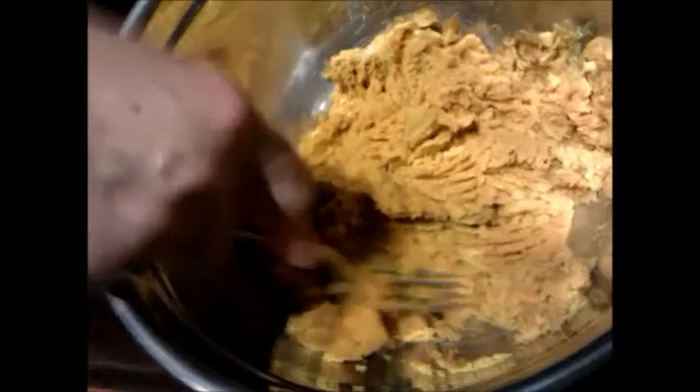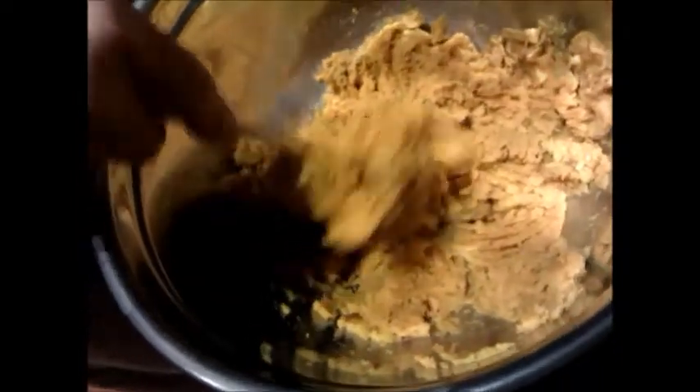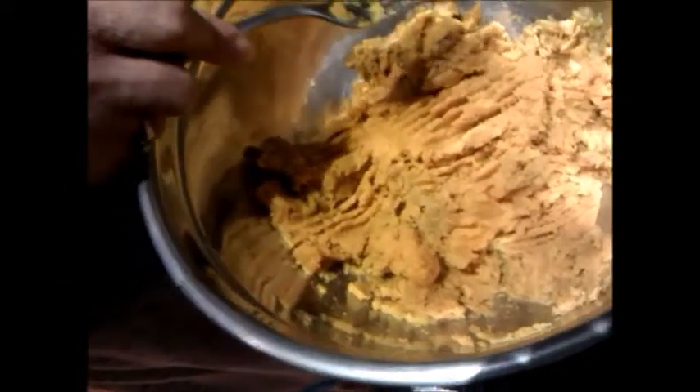We're making sweet potato pancakes. First we steam them and cut into pieces like this. We harvested a giant sweet potato — this is about a third of it. After it's cooled down, mash it up like that. If you want to see how we grow or harvest them, look into our channel.